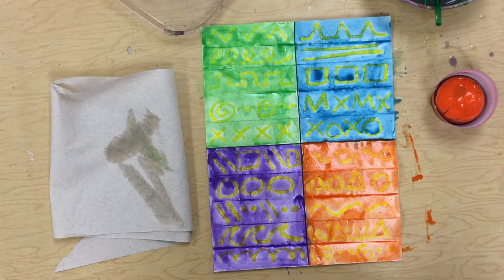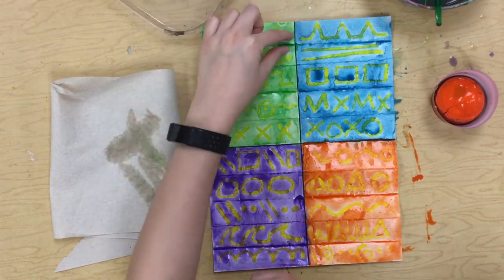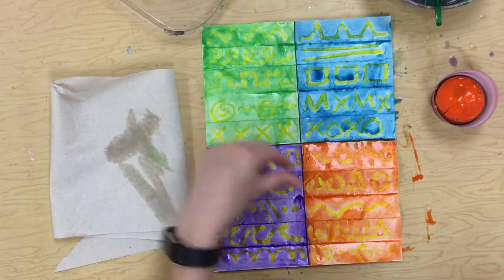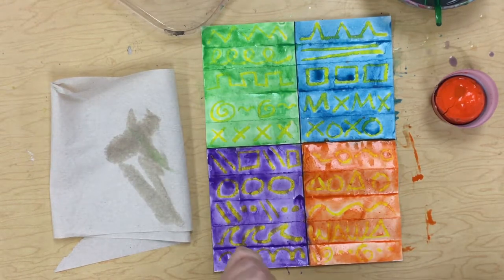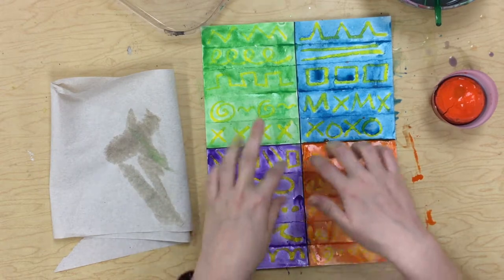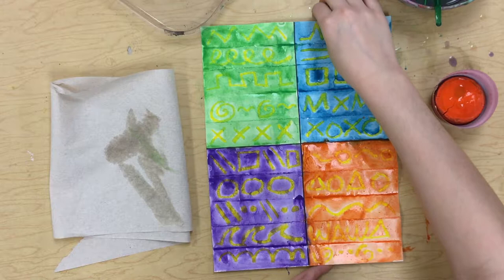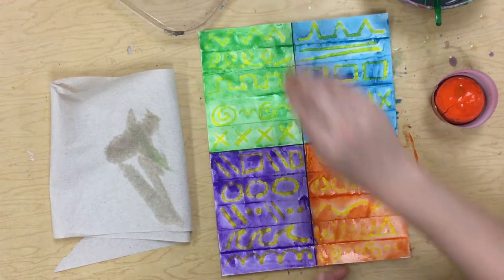All right, my friends, so that's day one of our project. Please make sure to press down really hard with your oil pastel. Stay inside those little tiny rectangles when you're drawing your lines. Then make sure to pick four different colors for your paints and stay in those big rectangles when you are painting. Once you're all finished, you can carefully carry this over to the drying rack.